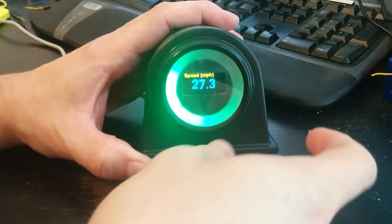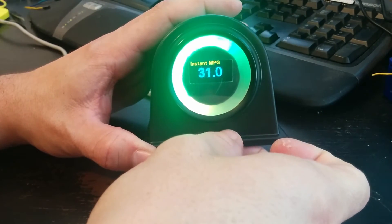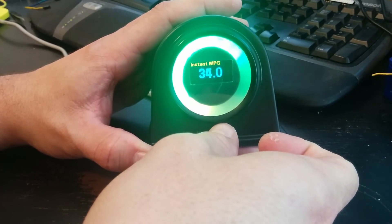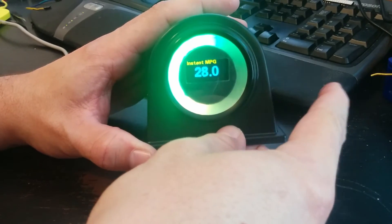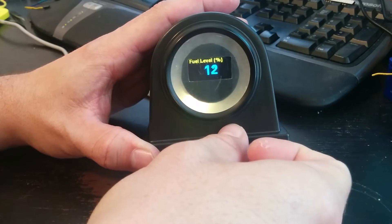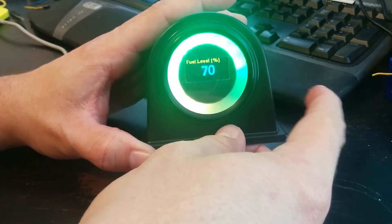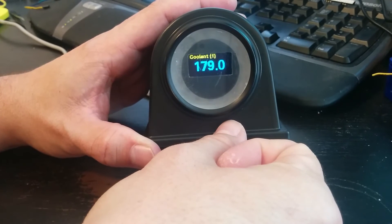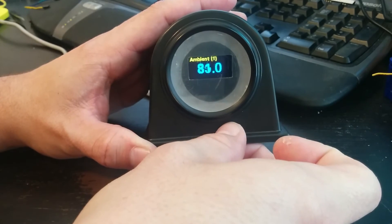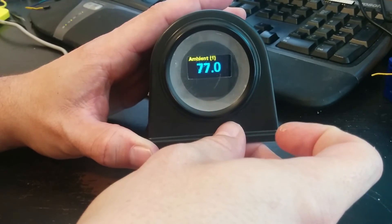Speedometer, obviously. This one is instant miles per gallon fuel efficiency boost gauge. Just gas tank fuel level in percentage. Coolant temperature. Ambient temperature — this is ambient temperature under the hood, so it's not really outside temperature.